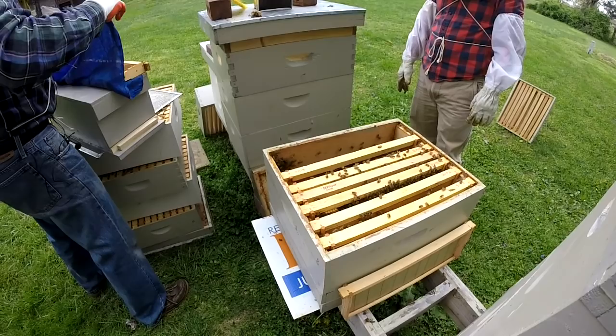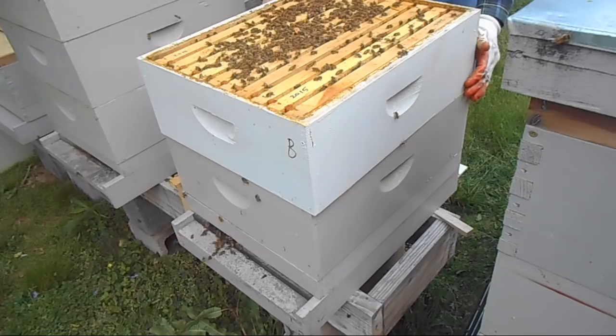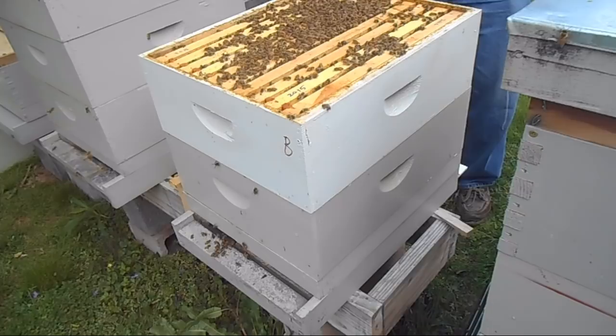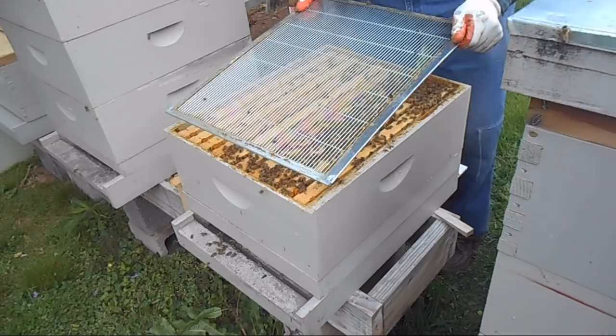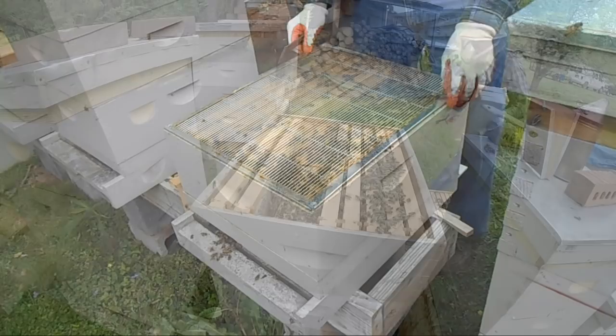And so this would be what you would call a queen-rite cell finisher. The excluder needs to go back on there — good job, Jacob. She probably climbed right up in there now, so I wonder if I need to go in there and find her. There's empty foundation placed right here, and if they get busy they can work those out. Otherwise I'll take them out when I'm ready to put the cells through.